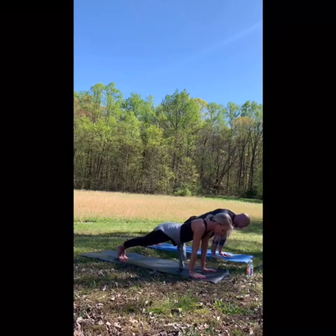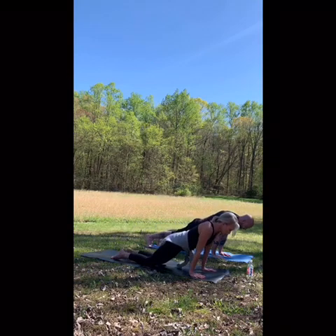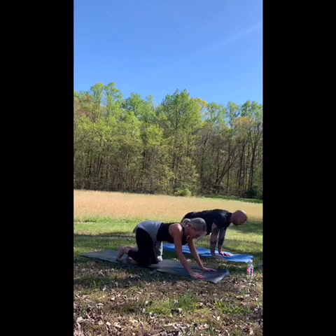We're going to add our chaturangas. I'll show you the modification: drop to your knees, head reaches forward, elbows come to 90 degrees. Inhale, lift the chest — upward facing dog. Exhale, downward facing dog.